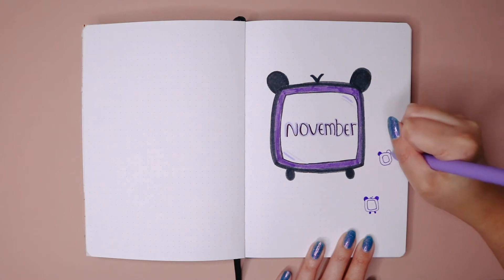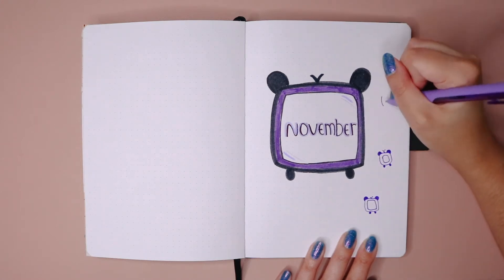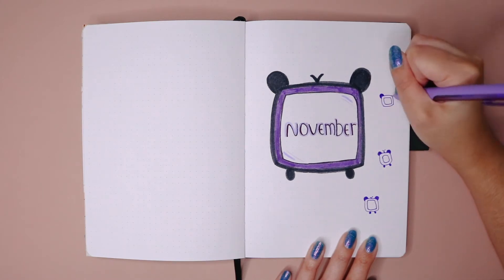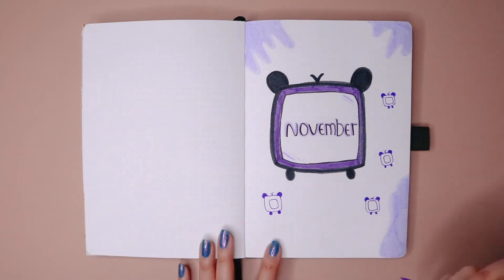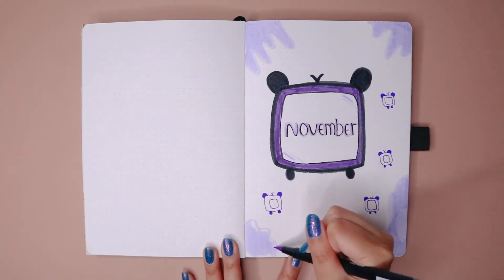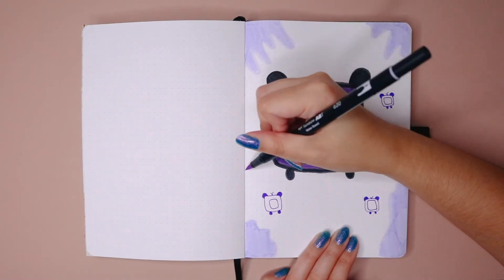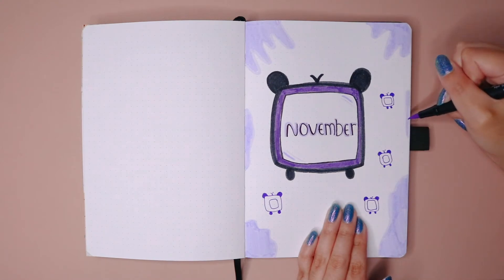I went ahead and added a couple more TVs just to fill up the page. I tried to make sure not to make them look too perfect. And I somehow ended up adding these little splashes of paint.